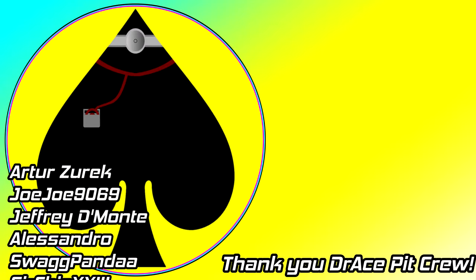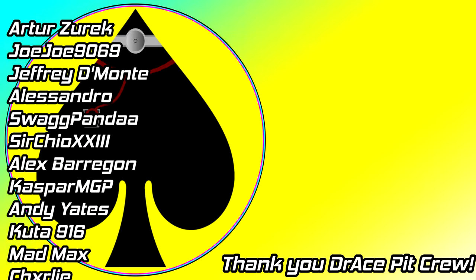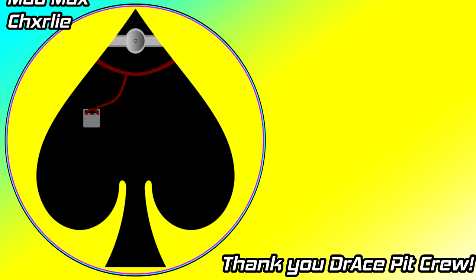Good to see you still here. If this video didn't quite satisfy your appetite, why not watch some more Dr. Ace content by clicking the video shown on screen now. If you'd like to follow me on social media you can do so with the links down in the description. Consider subscribing so you don't miss a single Dr. Ace video.